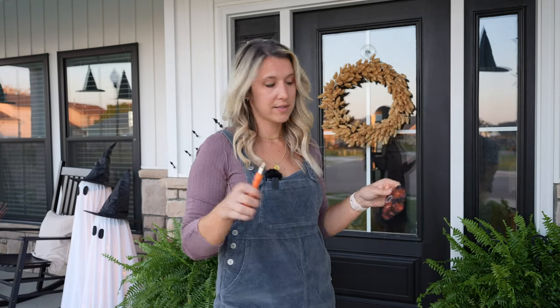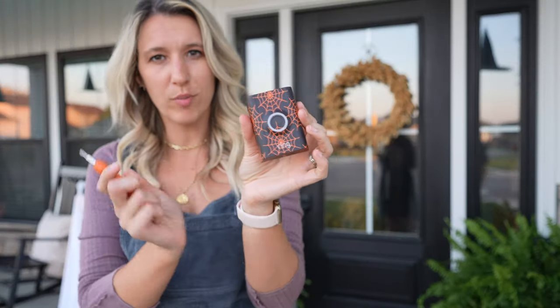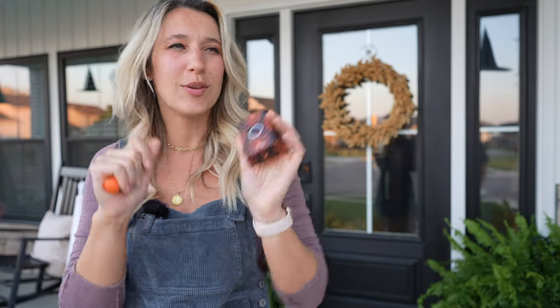Just finished the bats. We've got two more things left — totally forgot about the Ring doorbell cover, so I'll put this on and then swap out the doormat for a little spooky doormat.